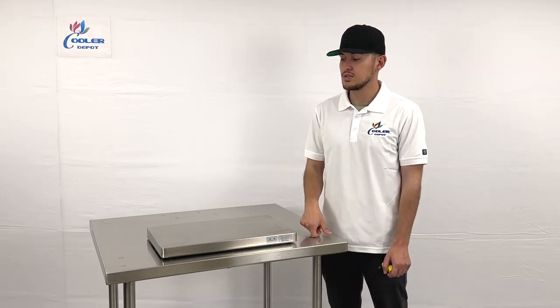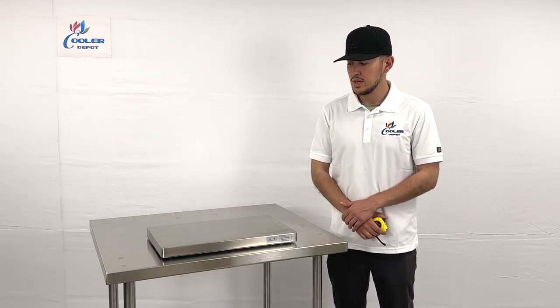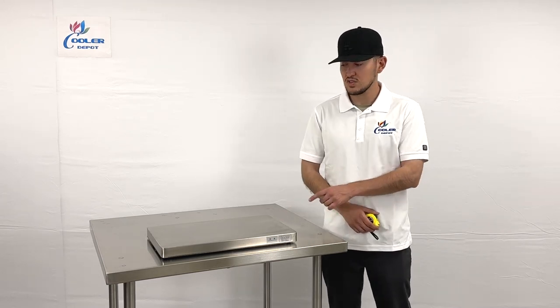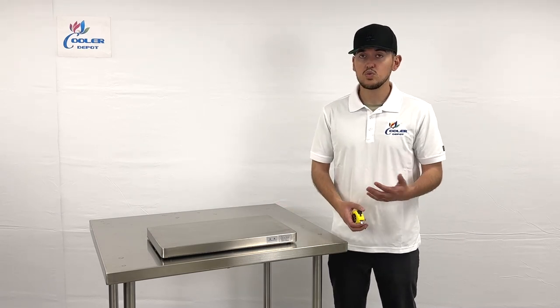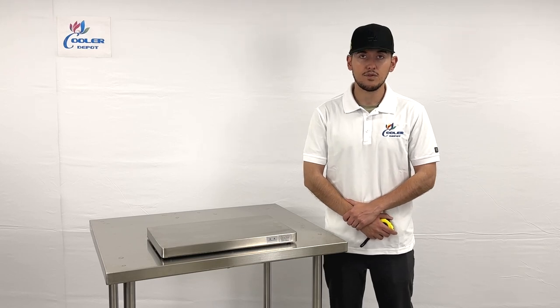We'll have three different models available. You can go on our website coolerdepotusa.com — we'll update more information including the price for this exact model. This is our bigger size. If you're interested, you can call us as well. If you have any other questions, just give us a call and we'll help you out. Thank you for watching.